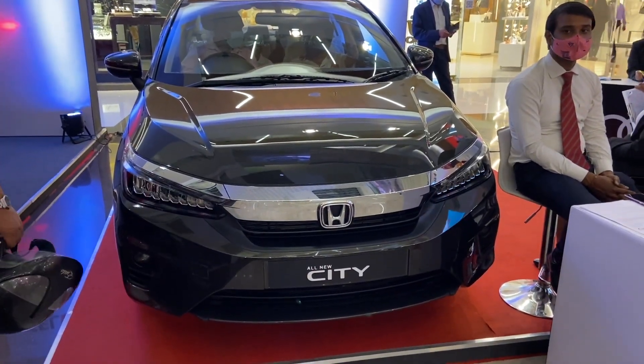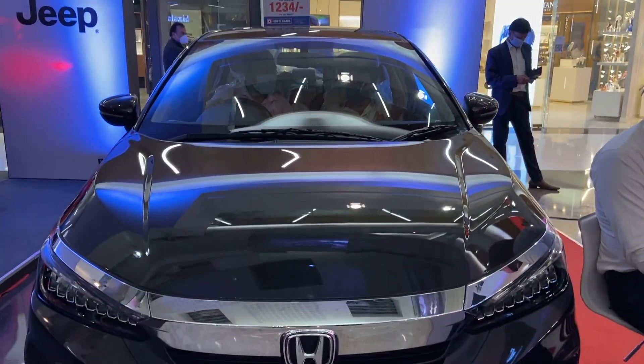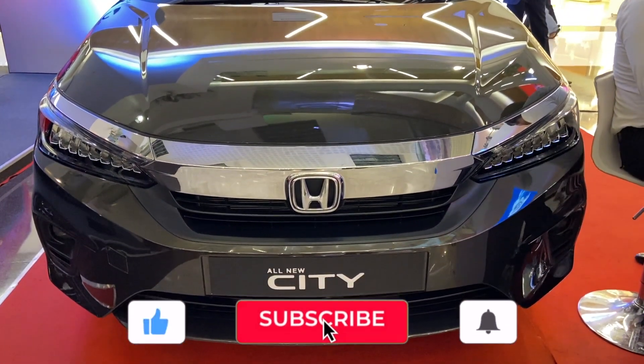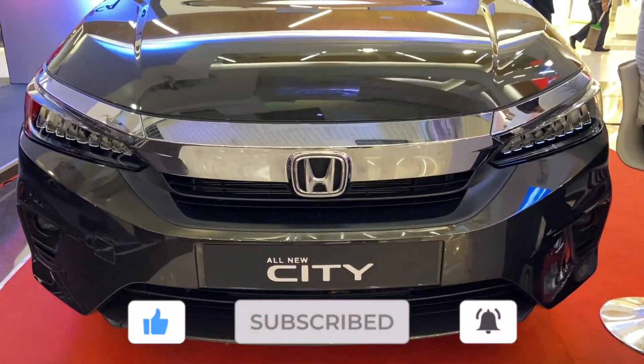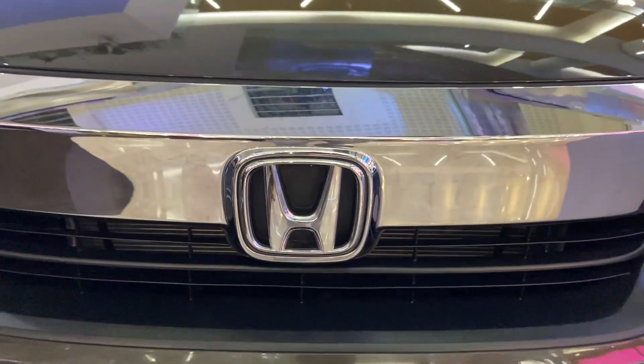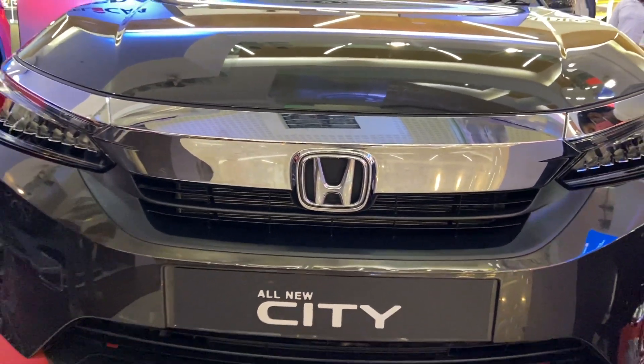The car is already unlocked, so let's have a closer look. This is the front profile. It is a huge step up from the previous generation. It gets full LED headlamps including fog lamps with DRL and a Vedita grille, which is really elegant and fully changes the game — fully different from the previous generation.